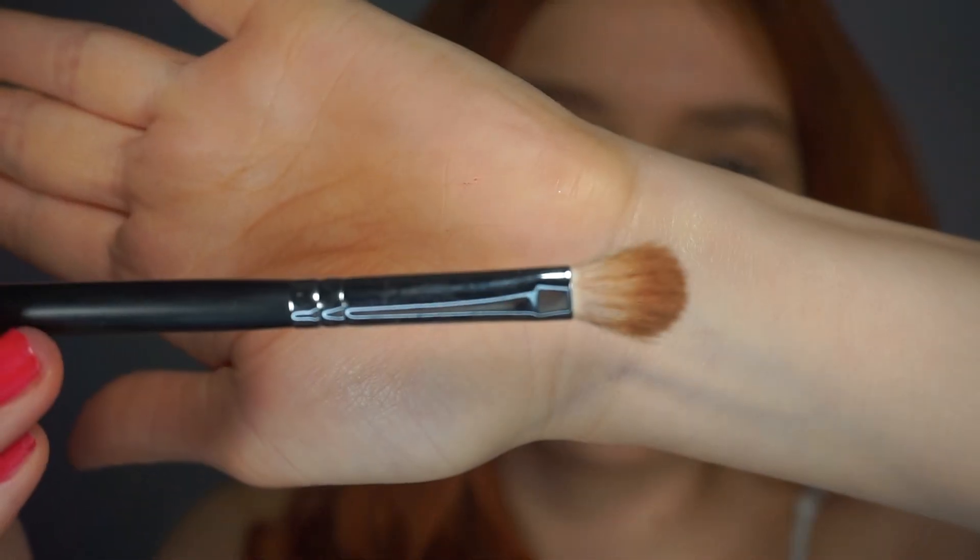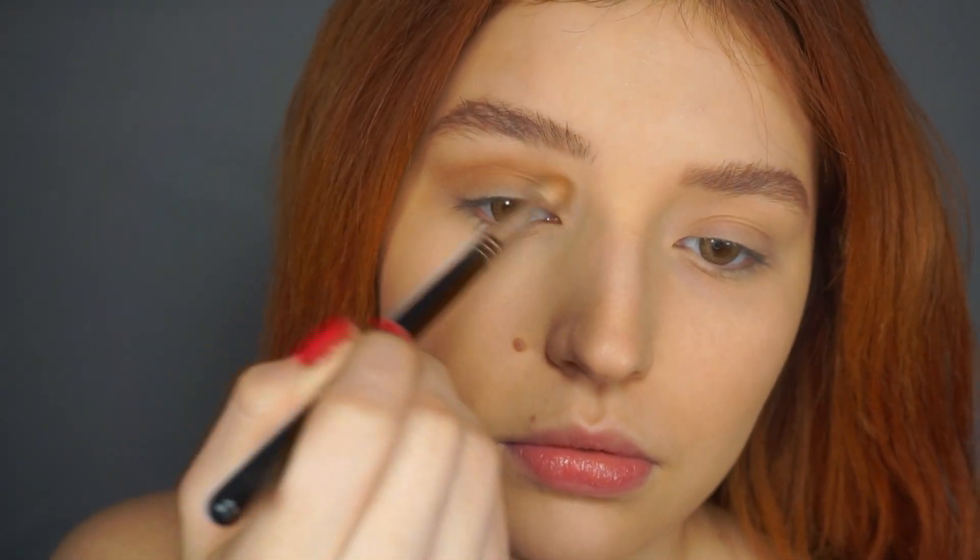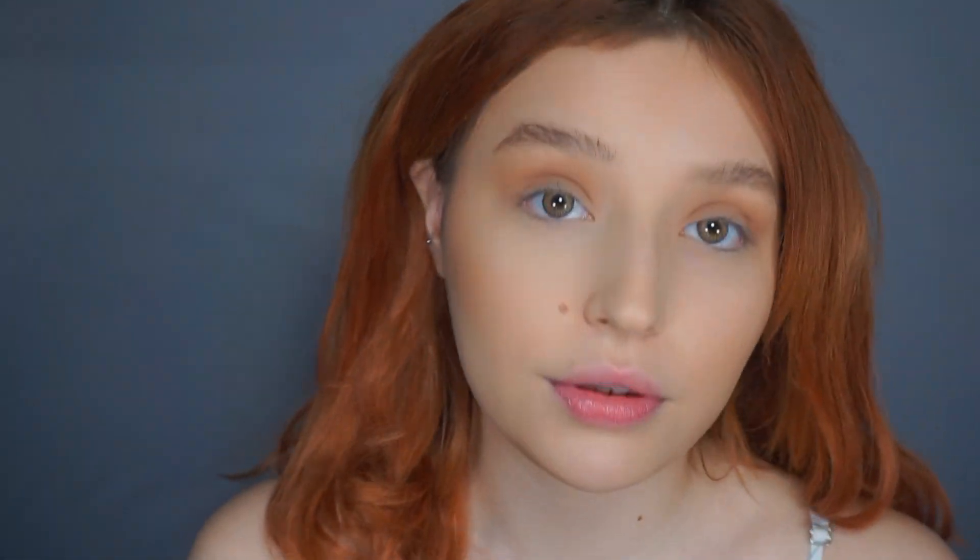For the eyes, we're going to keep it simple. I'm just going to use a bronzer — I'll be using the M433. I'm just going to grab a little bit of bronzer and focus it on the contours of my eye, and then I'm going to bronze my face with the same bronzer.